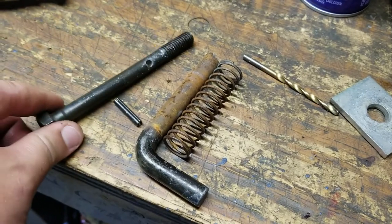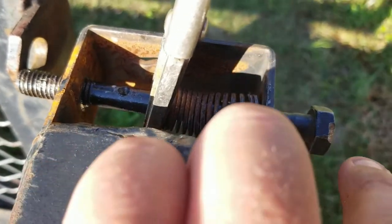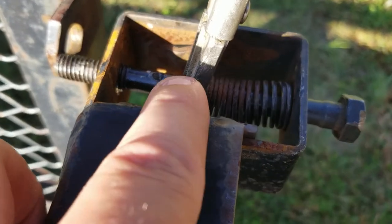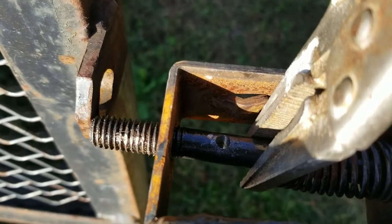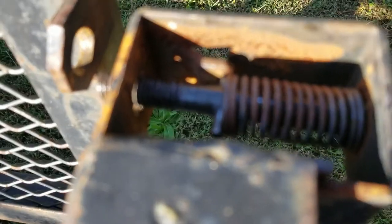This is the cheap way to do it. Slide your spring down in the pocket, slide your bolt in. Once you do that, the easiest way I found is to hold the spring back with some vice grips, and then you can just knock your pin in right there. Knock your pin in, take your vice grips off.